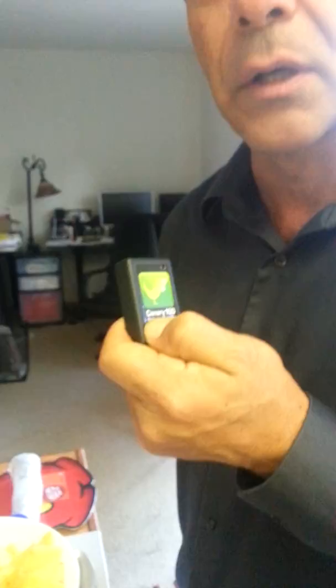This is Dr. Nicholas Delgado again, part two, and I'm experimenting with radiation in our food. We're using the Canary 100 once again, and we're going to first calibrate it to make sure that it's ready to go.